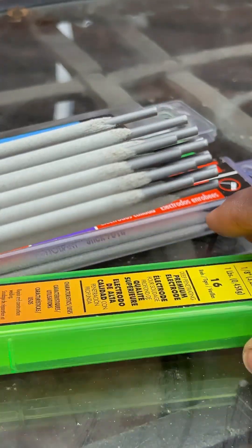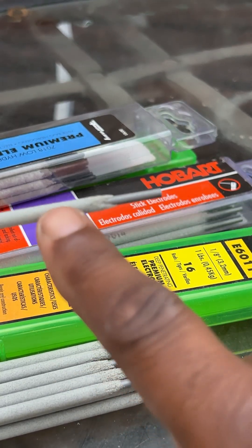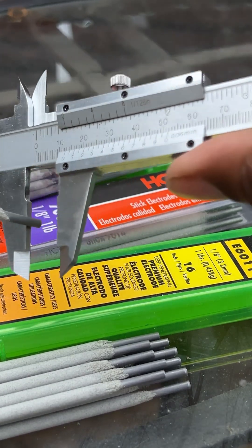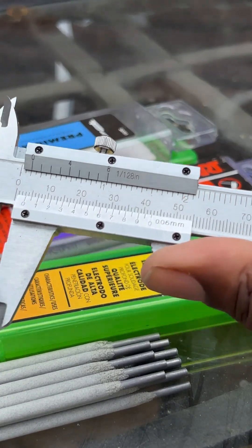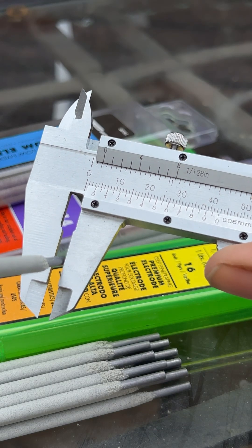This here is the rod. You're not looking at the coating — you're not looking at this part here. That's the rod. And if you measure that, you see that it is right at one-eighth of an inch on the rod.